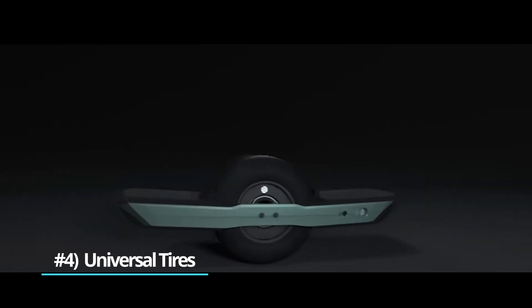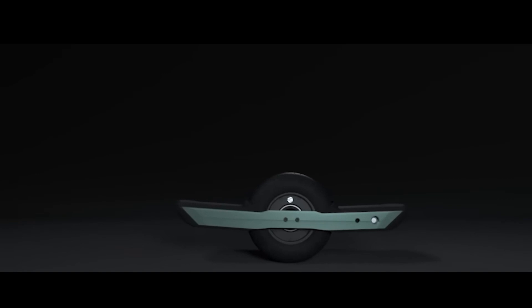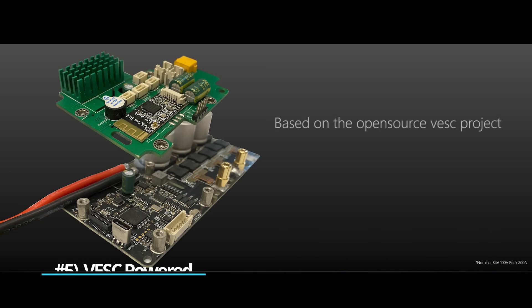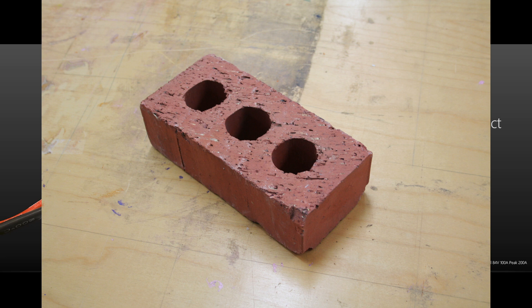Unlike the GT's proprietary tires, the ADV owners can use any tires with an inner diameter of 6 inches — more choices is always a win for consumers. It's VESC powered, which means it's open source. You can open it, play around with it, adjust settings on it, and optimize it to your needs without worrying that your wheel might be bricked by the manufacturer.